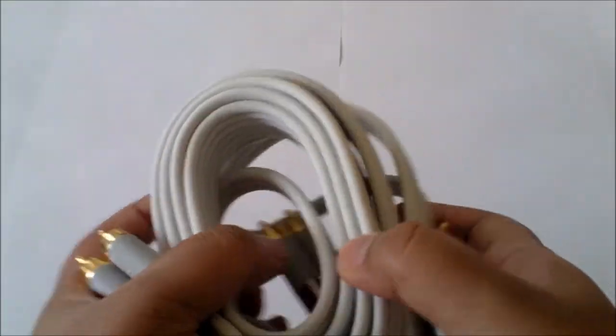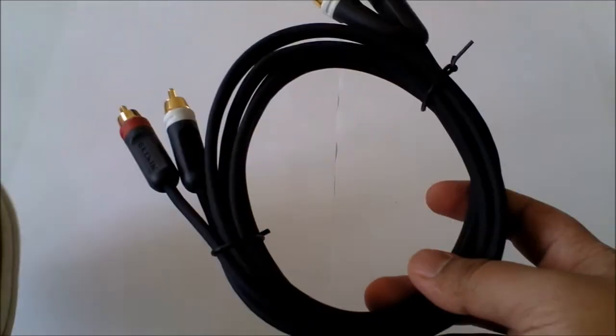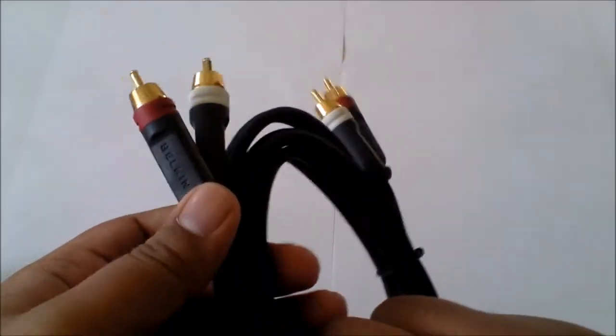That's the review for the component HD cable. Obviously it doesn't include audio, so you have to buy an audio cable separately — I've got a Belkin one here as well. If you enjoyed the unboxing, please don't forget to leave a comment, rate and subscribe. Thank you very much for watching.